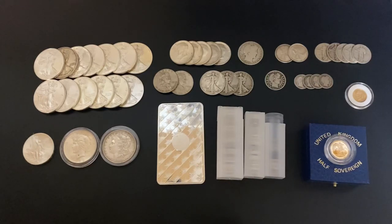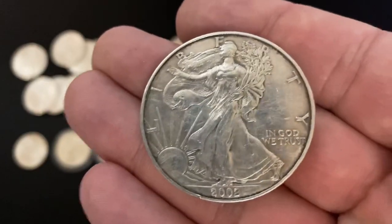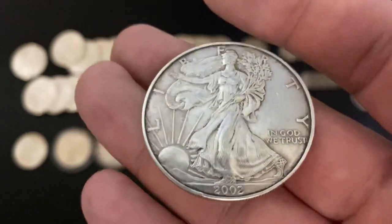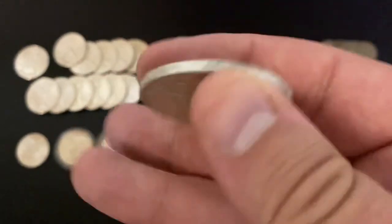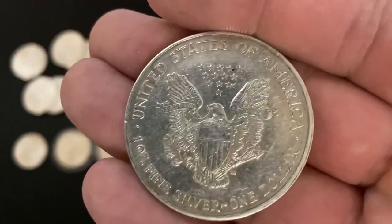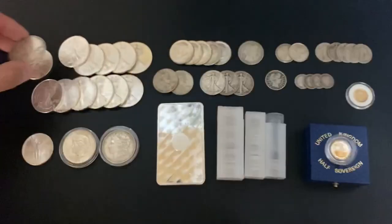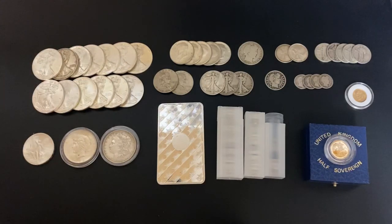They might even be trying to take advantage of people who don't really know how much they're paying. Someone could be saying they're selling American Silver Eagles for only 30 bucks an eagle, and perhaps people don't know that Apmex is selling eagles for 31 bucks, so they think it's a good deal. A lot of sellers online are not trying to give out those killer deals. But if you find a motivated seller — someone who needs the cash — that's where you're going to be able to capitalize on a spot or even under spot deal.